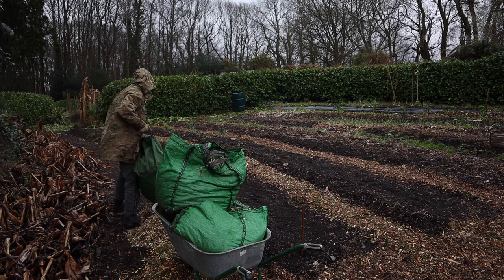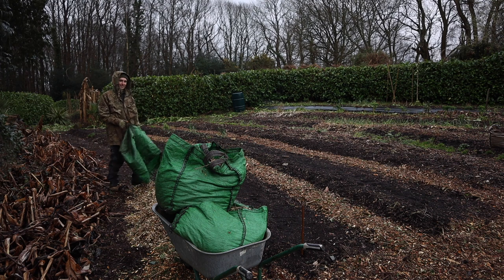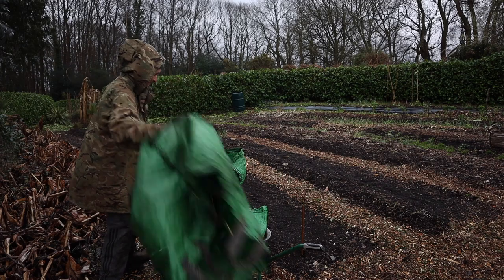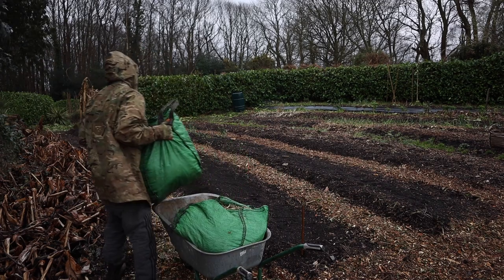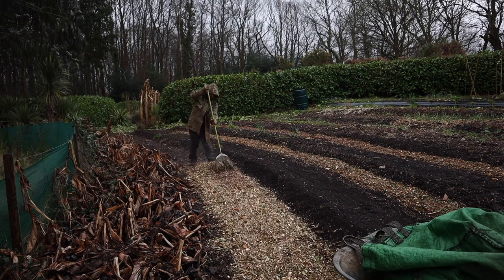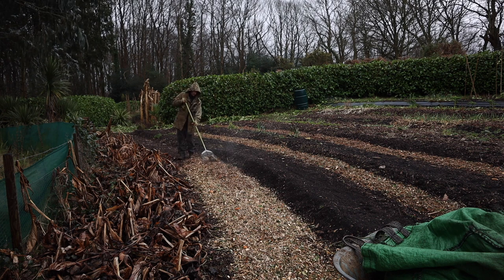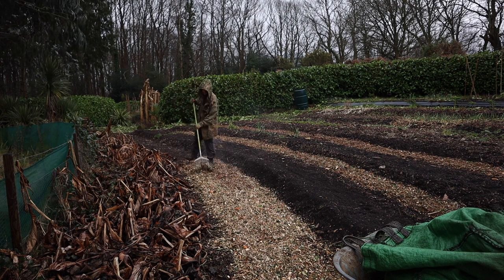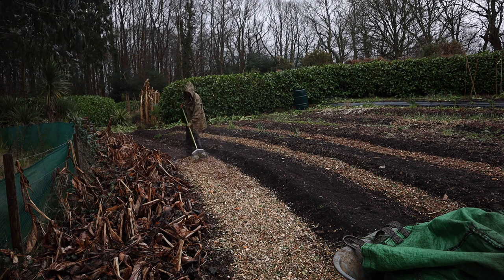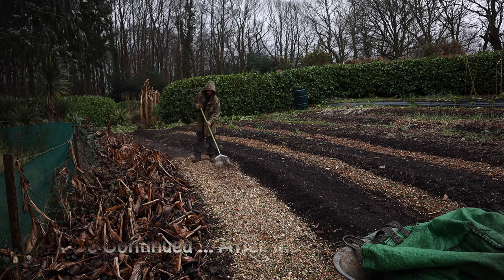Dan, being the madman that he is, has been out here laying some fresh wood chip in the rain. With two weeks of rain ahead of us, we were keen to get some fresh wood chip down on the paths at least, so they don't get all muddy and yucky. Dan is doing a great job as always, working super fast to get everything done.